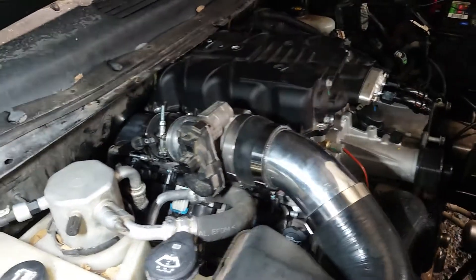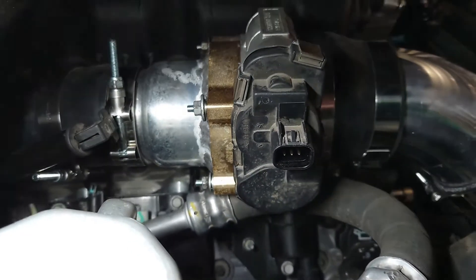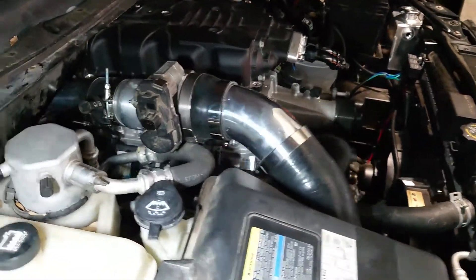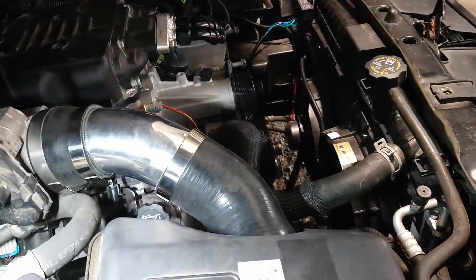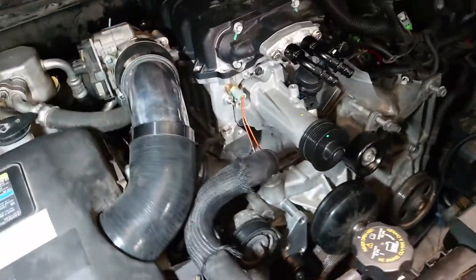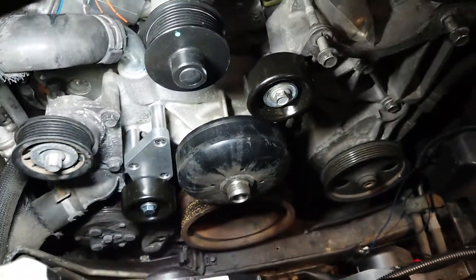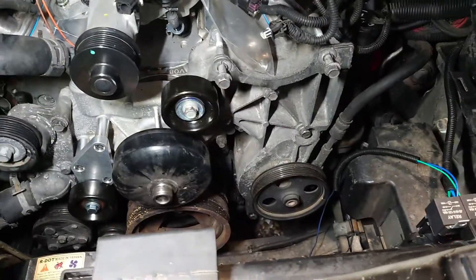I welded in a 180-degree pipe that goes to here, and then welded onto this throttle body spacer — just because it was 30 bucks. I'll link everything down in the description: what I did and what I used. Then I just got a couple of adapters — a 45, 3.5-inch, and then into this 45 rubber boot that goes into the filter, then goes right into the factory location. I bought this from LSX Innovations, got that put on, and then I bought a smaller pulley for right here.